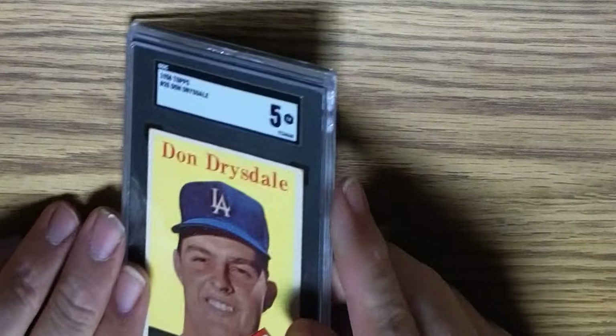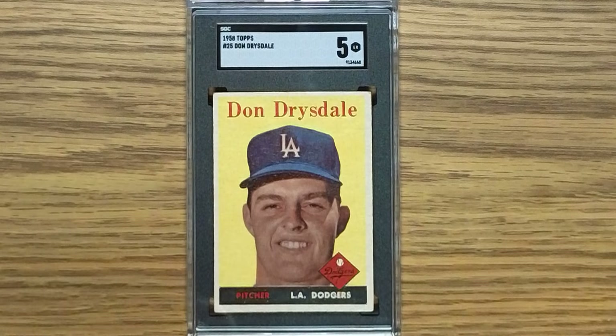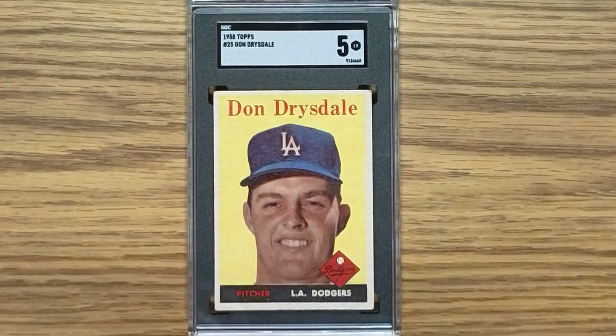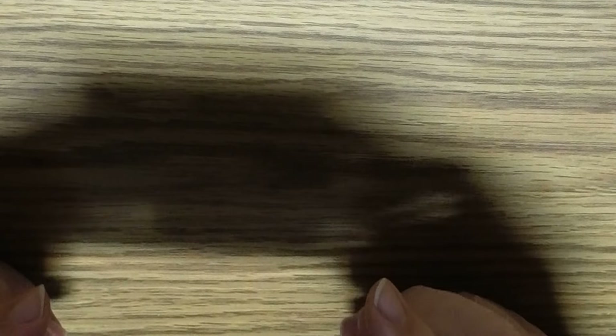The next card is also a 5 — that's a 1958 Topps Don Drysdale, card number 25, in an SGC 5. It looks pretty good too, pretty well centered. The back is a little off — pretty narrow on the left border and a little thicker on the right border. This was a Christmas present one year from my mother-in-law, so that's kind of cool.